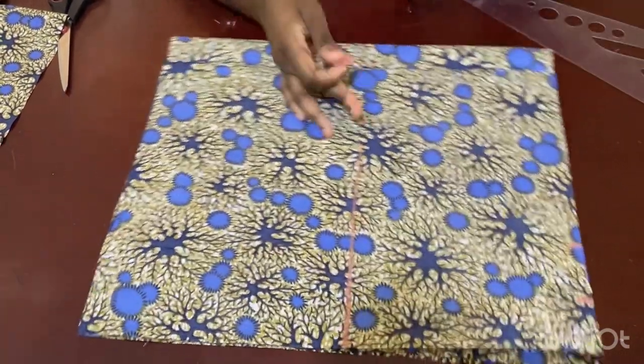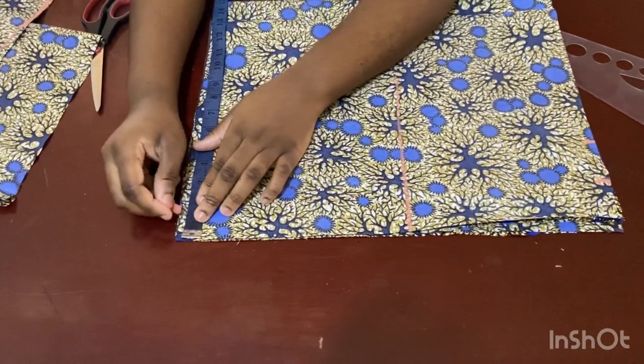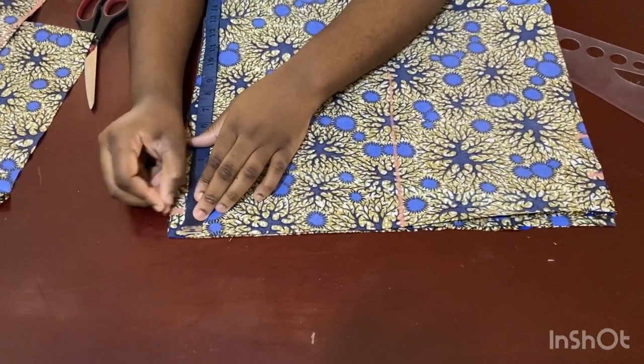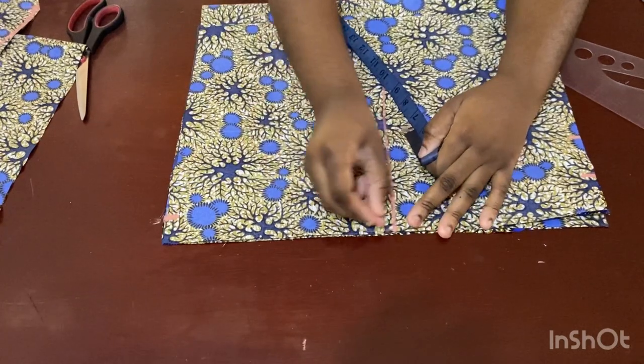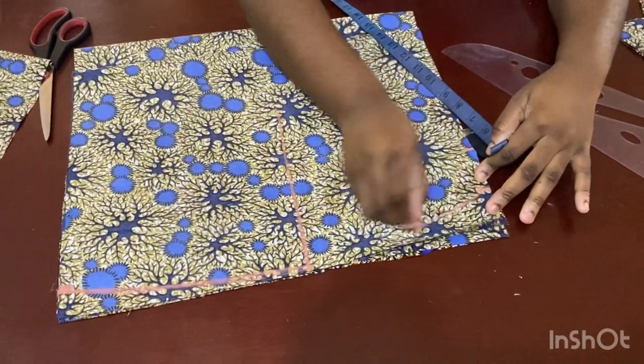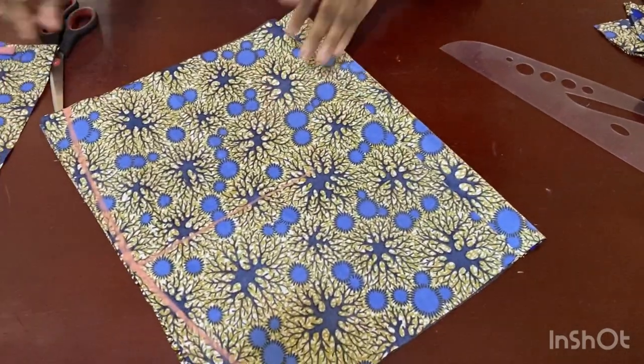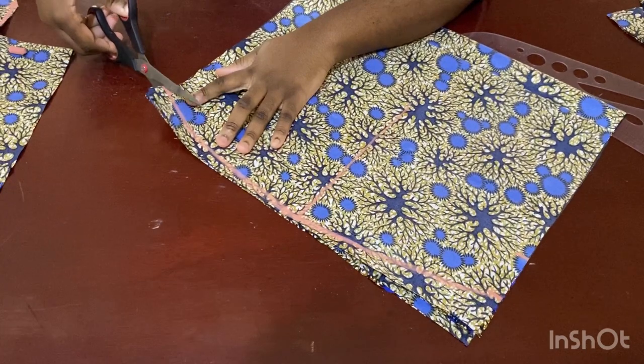I come down here and subtract one inch from the measurement since it's a pencil skirt, then blend this part down and mark it all the way to this point. Now my skirt pattern is ready and I go ahead and cut it out.